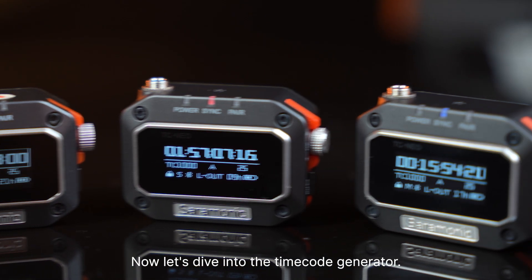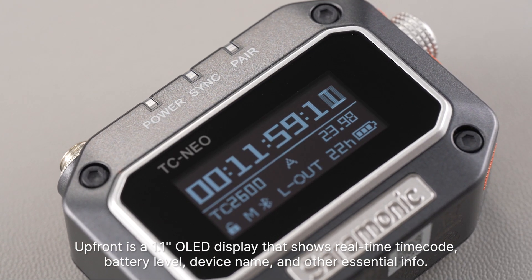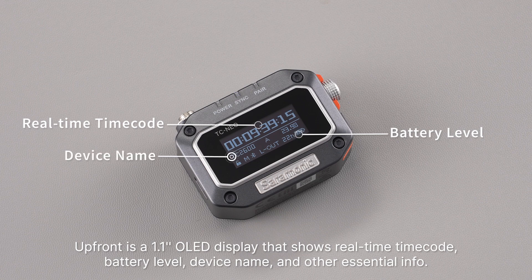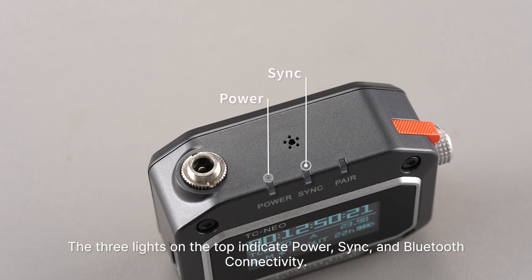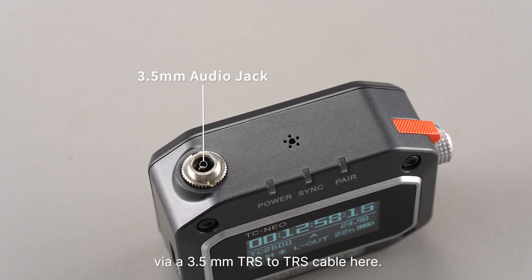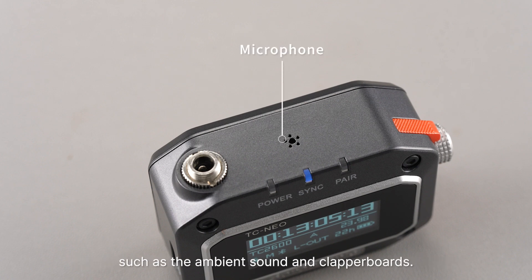Now let's dive into the timecode generator. On the front is a 1.1-inch OLED display that shows real-time timecode, battery level, device name, and other essential info. The three lights on the top indicate power, sync, and Bluetooth connectivity. You may output timecode from TC NEO or input timecode from other timecode generators via a 3.5mm TRS to TRS cable here. The microphone in the middle captures the sounds from the film set, such as the ambient sound and clapper boards.